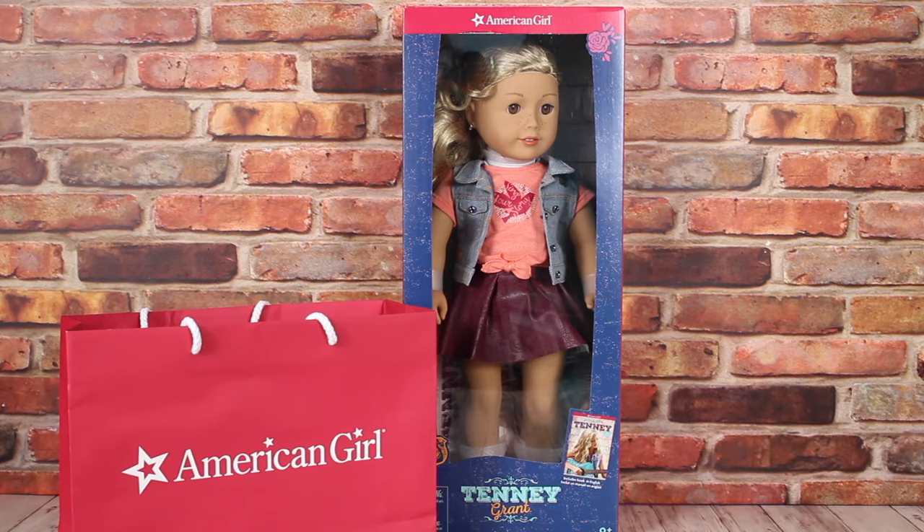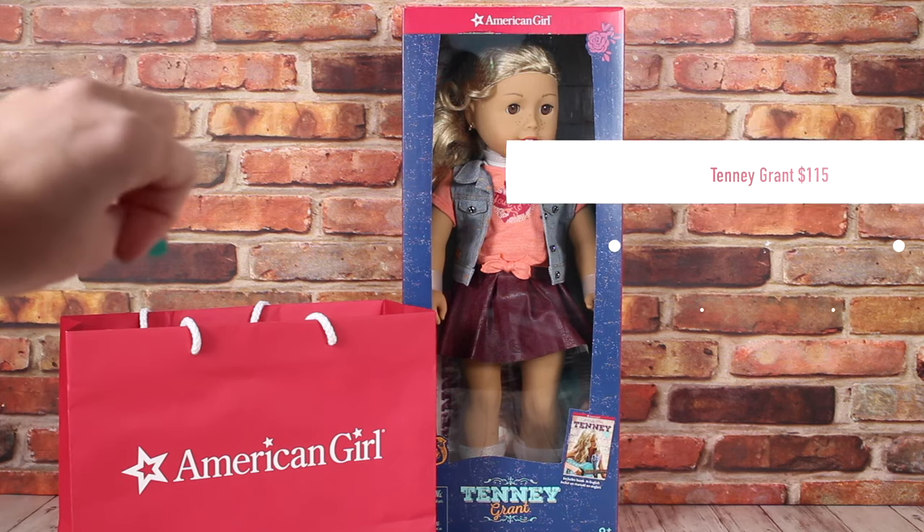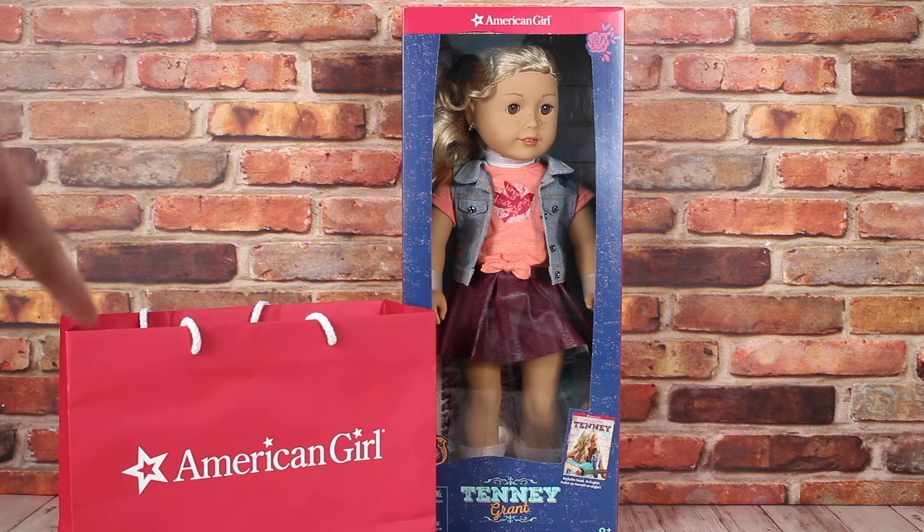We're excited to start opening Tenny's collection, and here is Tenny herself in the brand new packaging. She retails for $1.15 at American Girl, but before we open her up, we want to show you the gifts that were given out at her release.